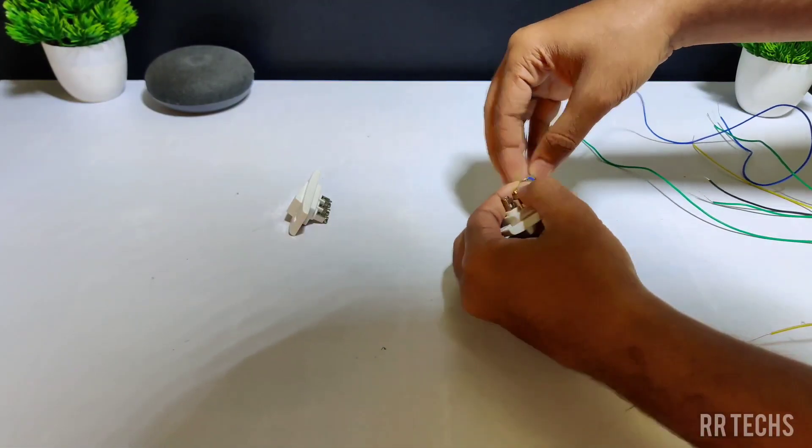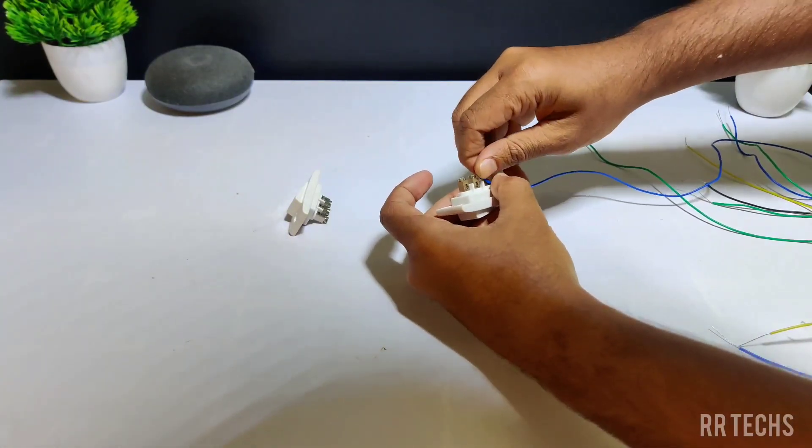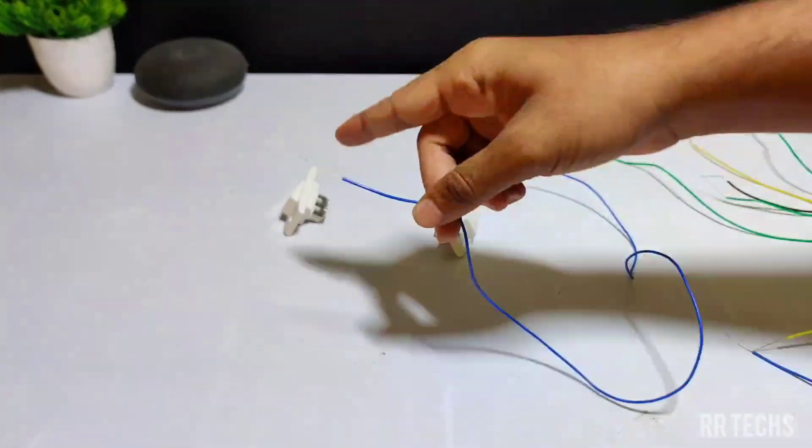Next, let's do the wire connection. Take one wire and connect one end to the first terminal of the first switch. The other end of the wire is connected to the last terminal of the second switch.